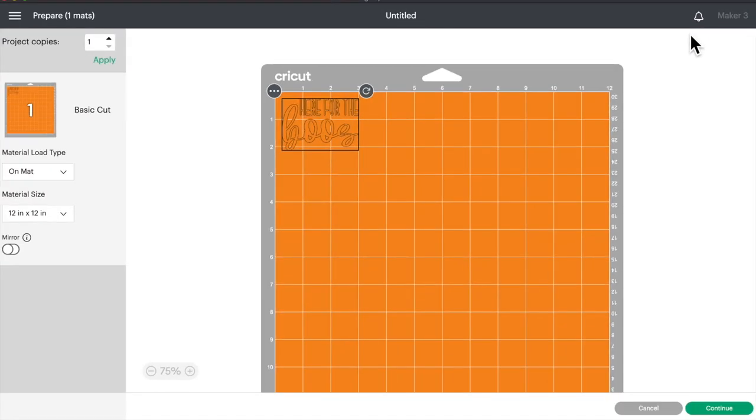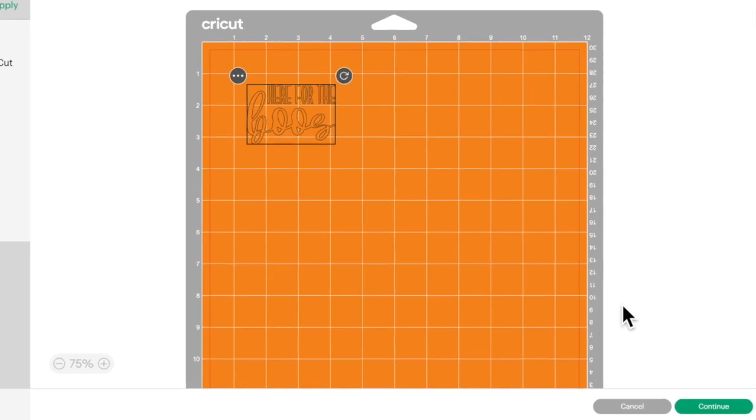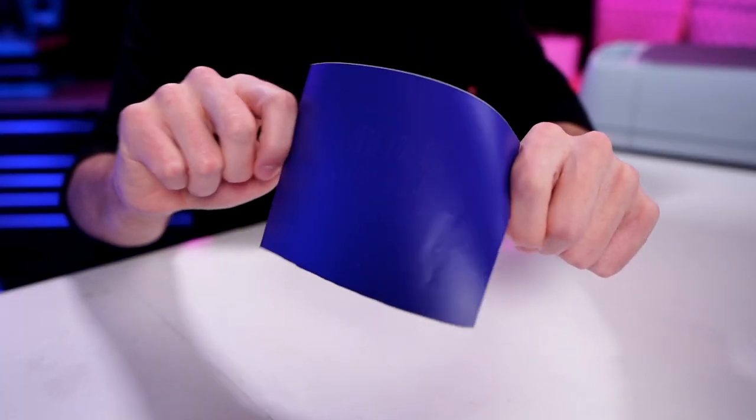This is the map preview screen, where we can see exactly where our design is going to cut out onto our mat. Now we are going to make this into a stencil, so I do want to give us a little bit of breathing room around the actual design — a little bit of a margin. I'll drag this down and over, then click continue. Now, we're going to weed this out a little bit differently — not the normal way where we remove the surroundings, but we're actually going to remove the actual design from everything else: a reverse weeding method. By doing that, we'll be creating a stencil.